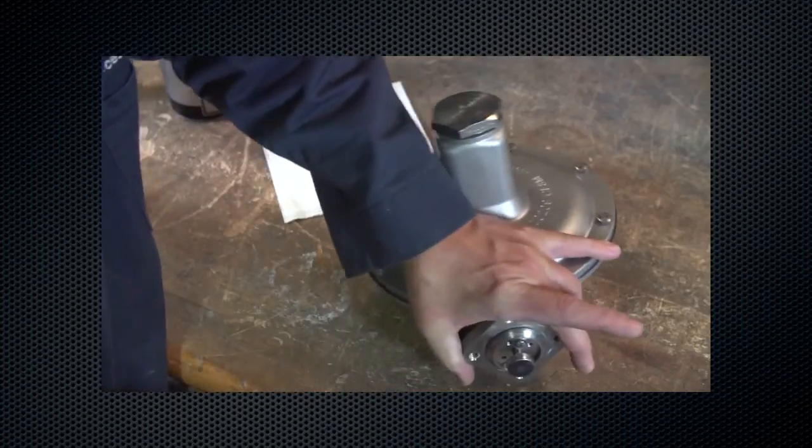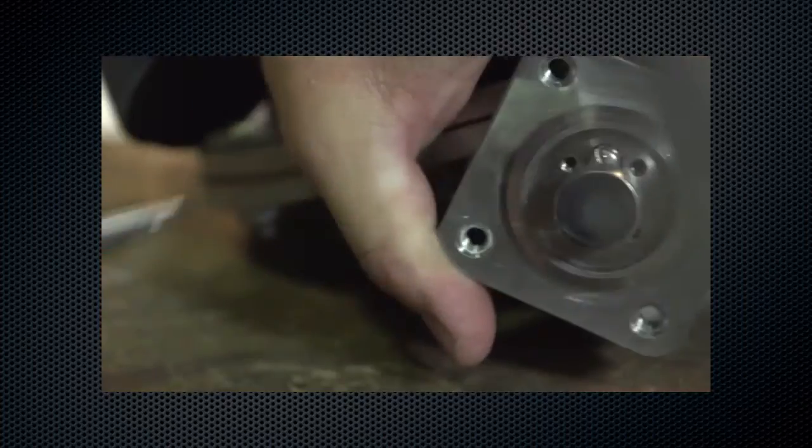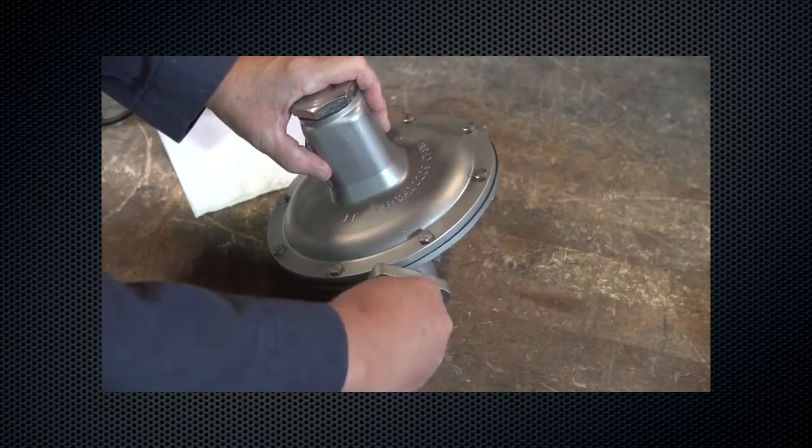For Fisher Types T205 and T205B, remove the cotter pin. Inspect the disc assembly and replace if necessary.